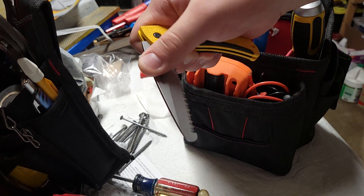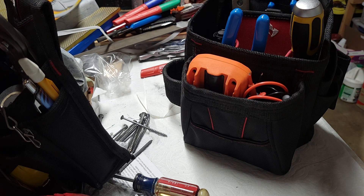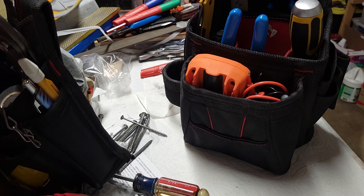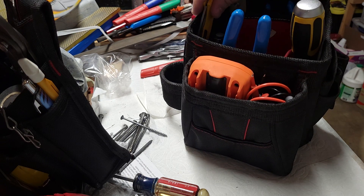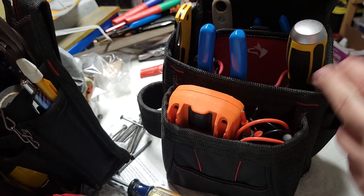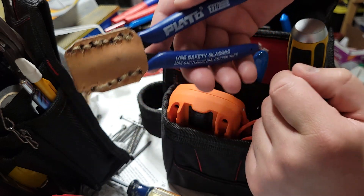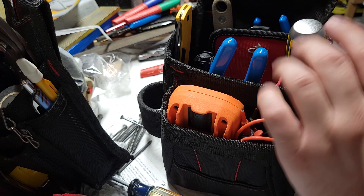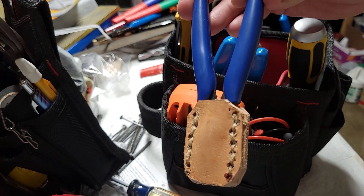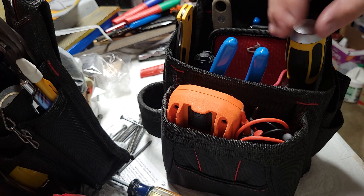I've got a serrated Gerber knife — I think it's the Easy Rescue or Easy Out, something like that. It's fully serrated. Wire strippers, Channel Lock brand. Cheap flush cutters — I don't recommend these. Don't buy Plato; buy Heiko. From all the reviews I've seen they're literally $8, and I paid $16 for these, but these are more like $4 pliers. So get the Heiko ones — they're supposed to be way better.